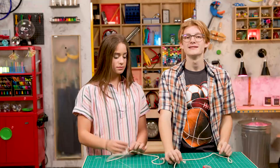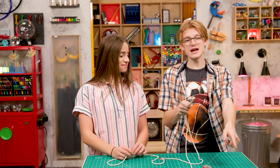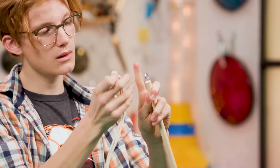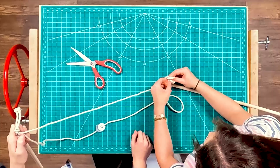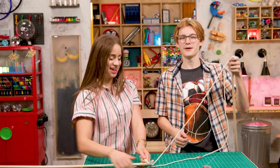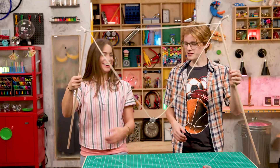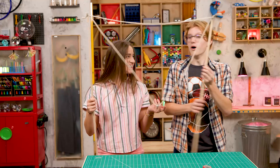Perfect. Step four. Tie one end of each cord to each dowel to make a giant smile. There we go. That's it, all done. I feel like we're missing something. You mean the bubbles? Hold this.